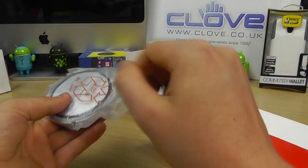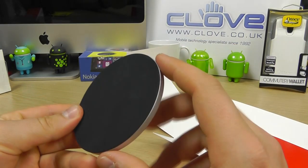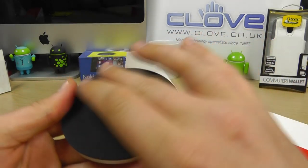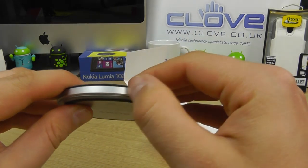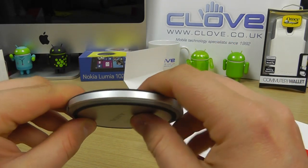On the top we've got this soft-touch piece of black material. There's no Sony branding on it. Around the edge we've got this silver design — it's actually a plastic construction but it feels quite strong.